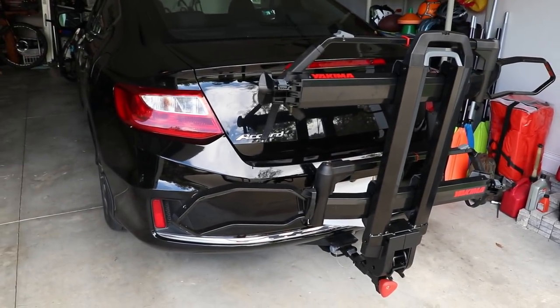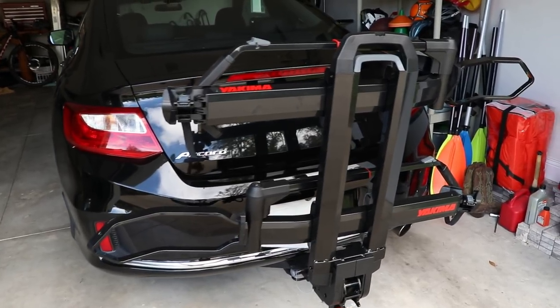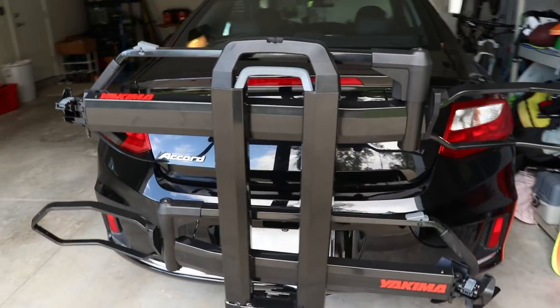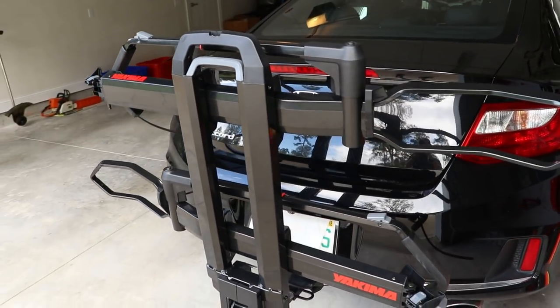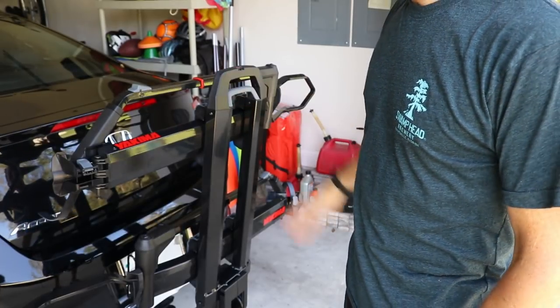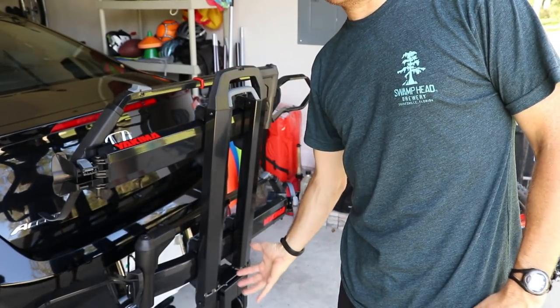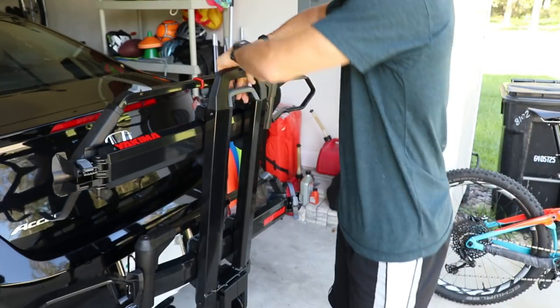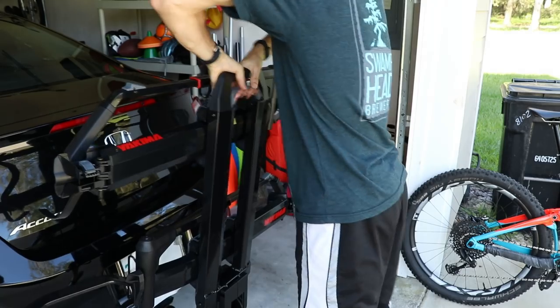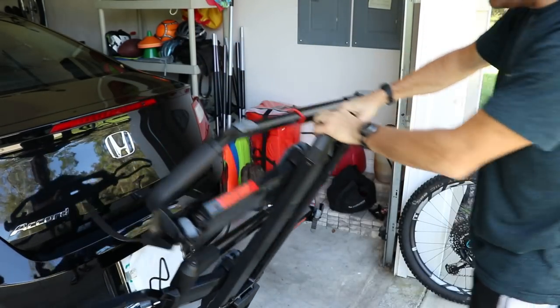This is what the rack looks like when you have it folded up against the vehicle when you're not carrying bikes. It's a little tall compared to other racks, but that's because of the amount of bike separation. One really sweet feature is that you don't have to reach underneath to grab a handle to raise or lower the rack — you just grab the handle up at the top, squeeze it with two hands, and lower it down.